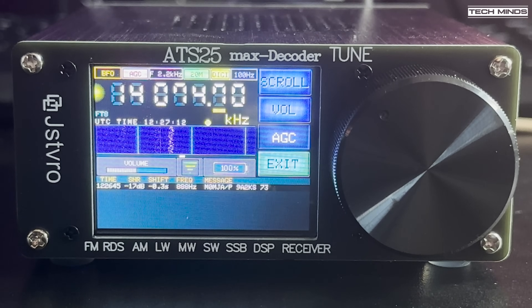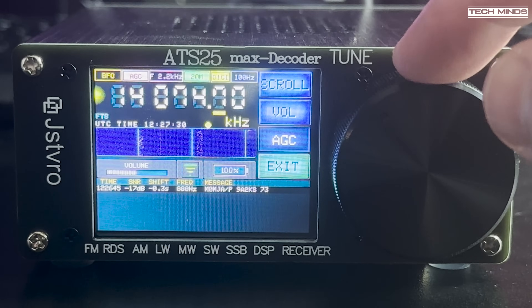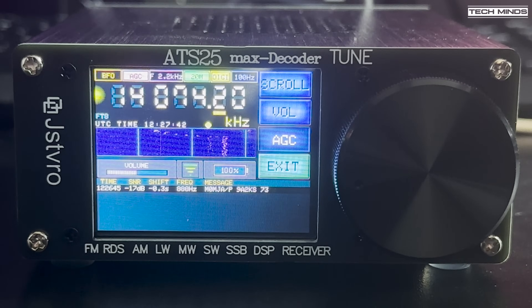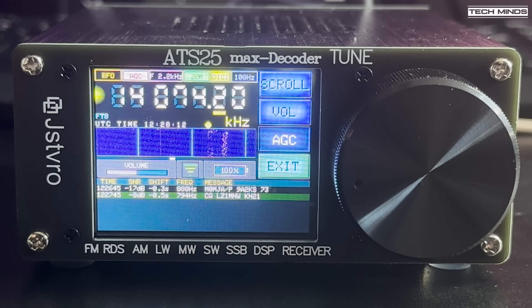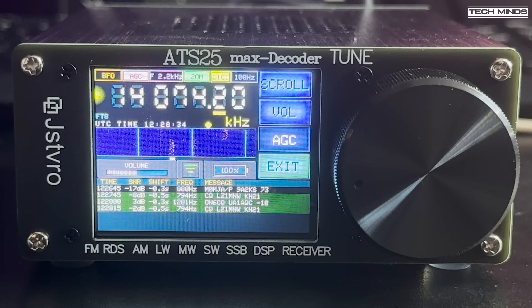FT8 appears to work quite well, with each station received listed on the screen. An interesting feature, if enabled in the menu, is the ability to output the received and decoded FT8 stations to a virtual serial port. With a USB cable plugged in between the ATS25 and your computer, you can use an application like PuTTY to connect to the virtual serial port. As stations are received and decoded, those stations appear in plain ASCII text on the COM port. For mine to work, I connected to the virtual serial port using a baud rate of 115200 and then just waited for the FT8 transmissions to be received and decoded.